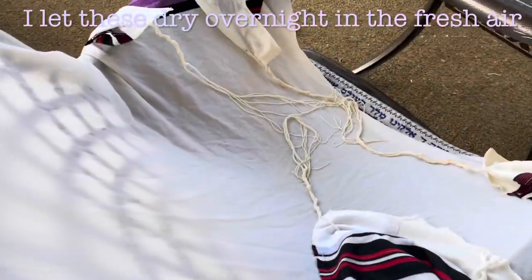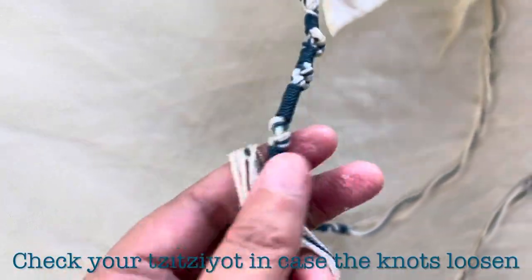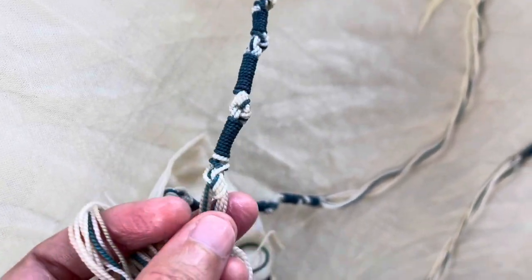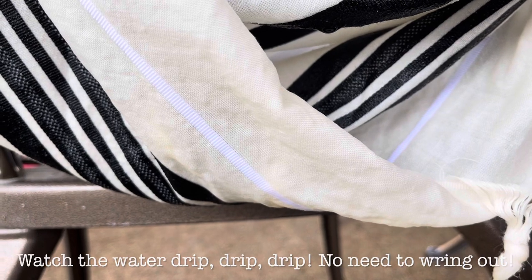You're going to flat dry it — that's really important. Let the sun and the wind do the rest. Make sure to check your tzitzit; they tend to get dislodged a little bit. The knots can get undone, so it's worth paying special attention to that.